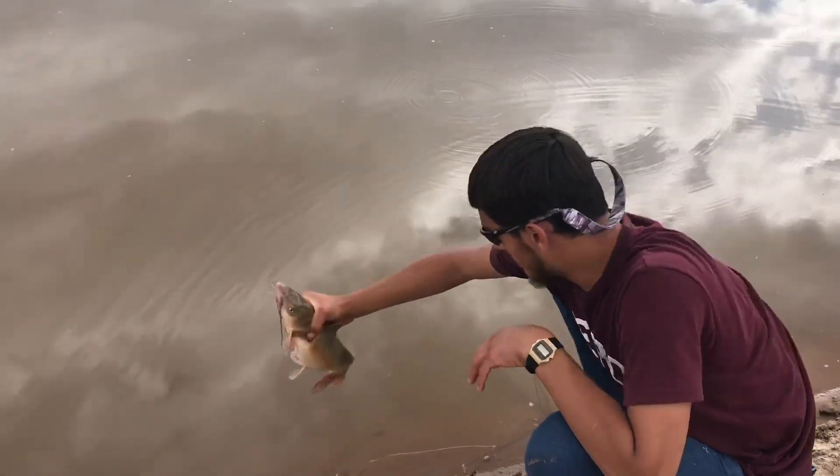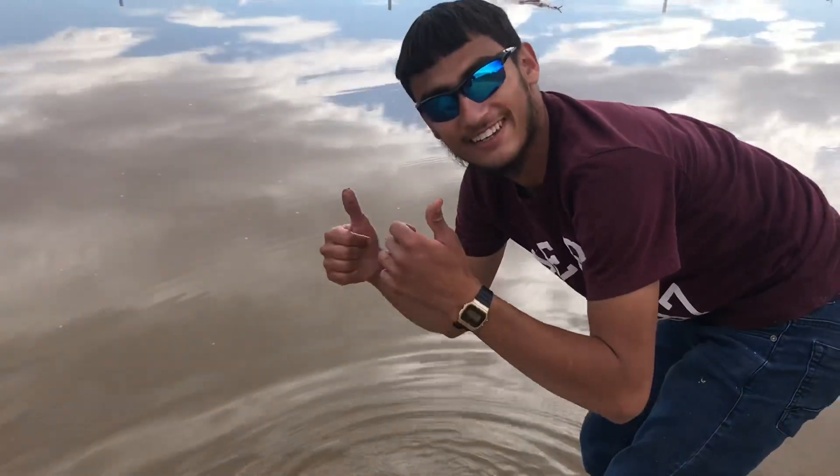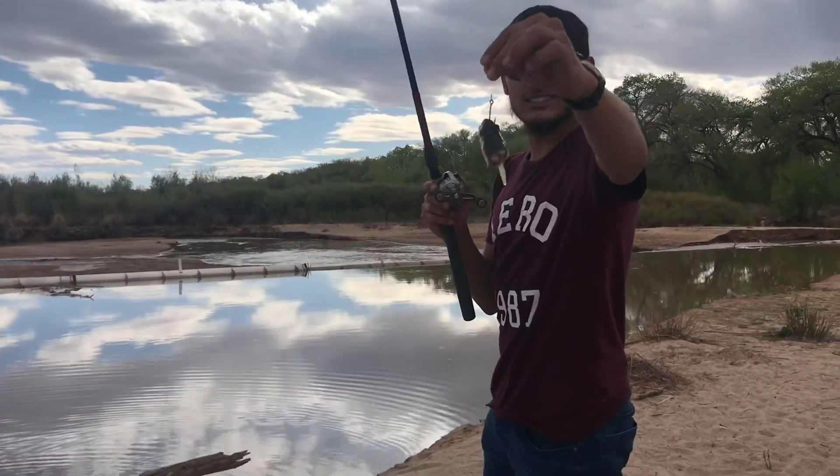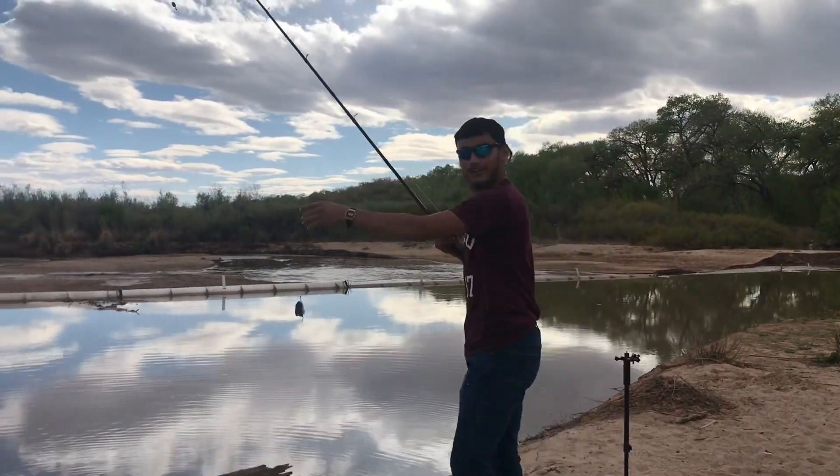Alright, we're gonna go ahead and put this cat back. There he goes guys, back into the river. Alright guys, we're gonna go ahead and use the same trout head we just caught that catfish on and cast it out there to see if we can catch another one.